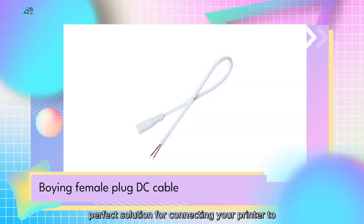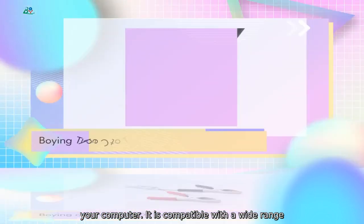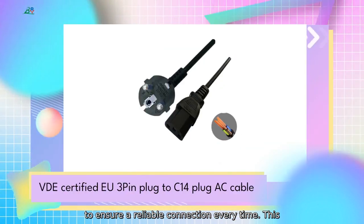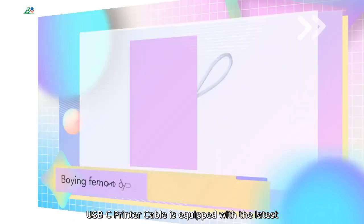Our USB-C printer cable is the perfect solution for connecting your printer to your computer. It is compatible with a wide range of printers and features a durable construction to ensure a reliable connection every time. This USB-C printer cable is equipped with the latest USB-C connector.